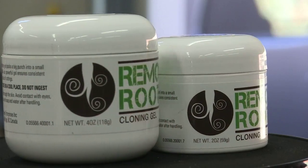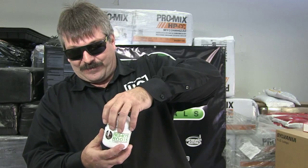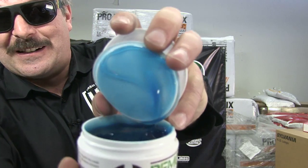Hey folks, it's Ramo from Ramo's Roots Cloning Gel. I'd like to show you my cloning gel today. It's available in two and four ounce sizes. We call this Heisenberg Blue — check it out.